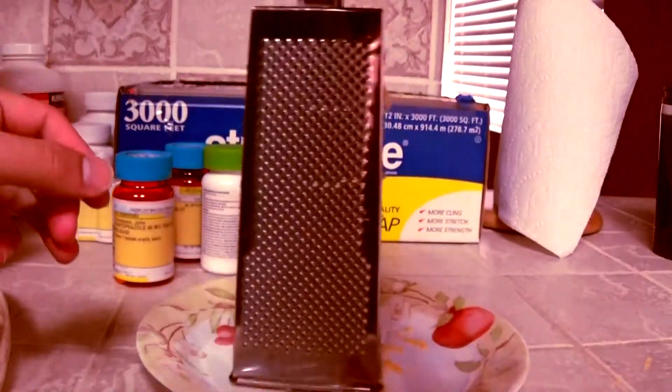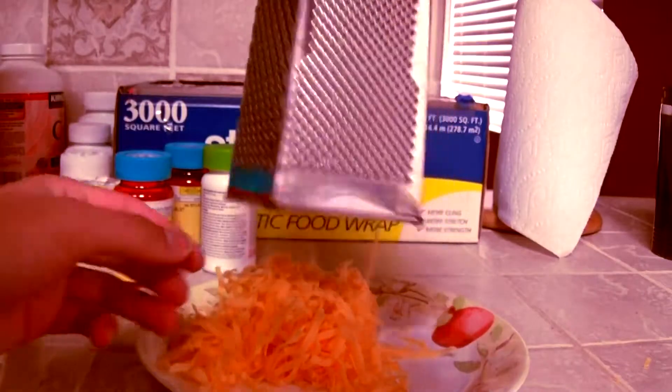Now that I know I've got enough cheese, I can just shake this off and brush off the inside so I can get all the cheese off. Now, this right here is definitely enough cheese, so I'm going to start the cooking phase.